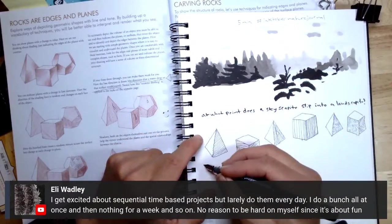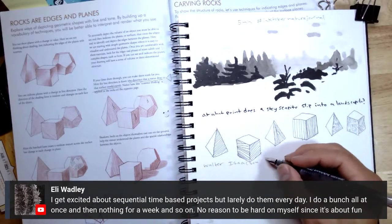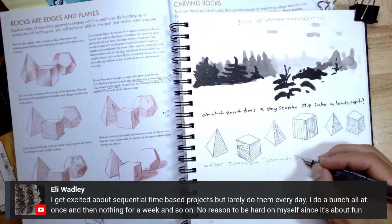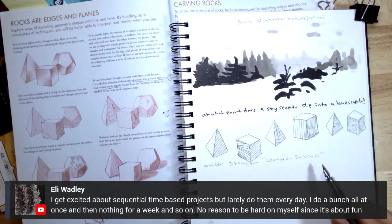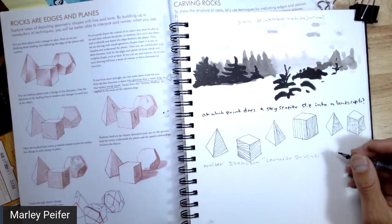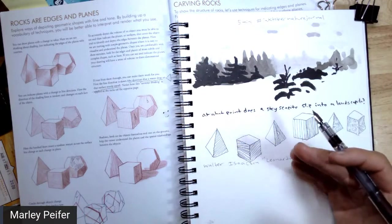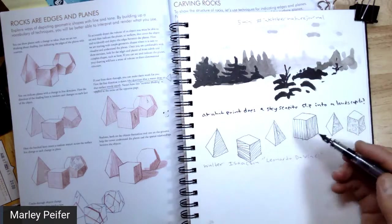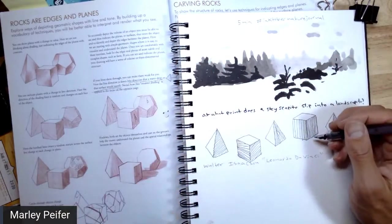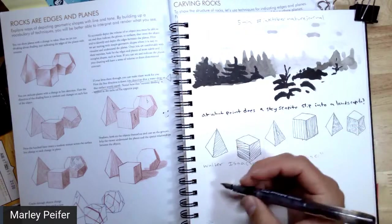I recently listened to Walter Isaacson's biography of Leonardo da Vinci. In that biography, he does a cool job of pointing out that a lot of people say Leonardo was a failure because of his follow-through — that Michelangelo was way harder working. But the biography was really trying to put a positive spin on the fact that Leonardo didn't finish a lot of paintings and projects, instead of just saying how much better the world would have been if he had spent his time more efficiently.